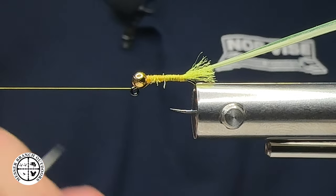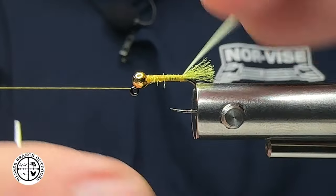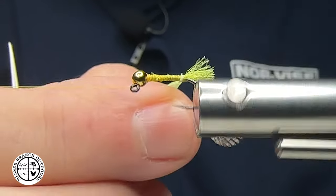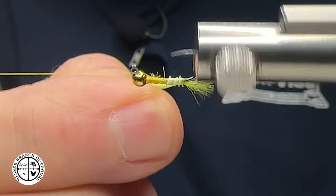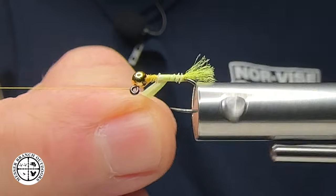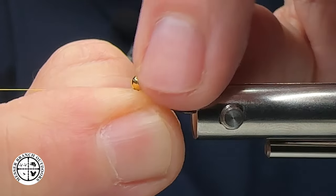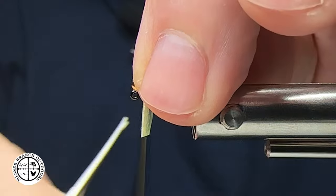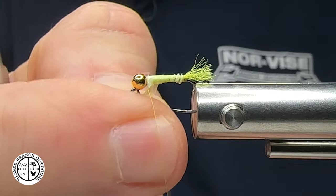I learned this fly from Nick Johnson — it's a fly that he guided with quite a bit, and it works exceptionally well where you've got some little yellow sallies. I'm just going to start making spiral wraps, bringing this up to the front just like so. Then I'll bring my thread back over and come in to capture the biot.